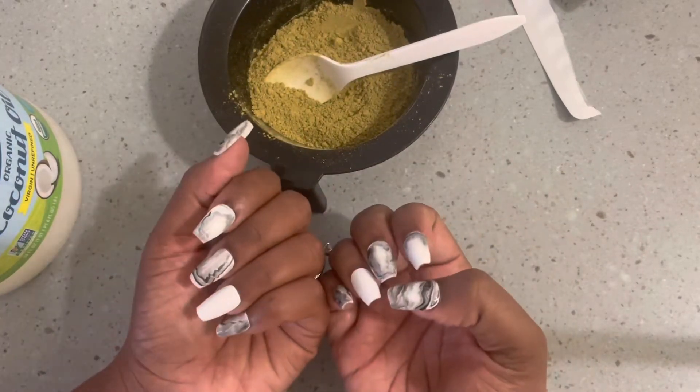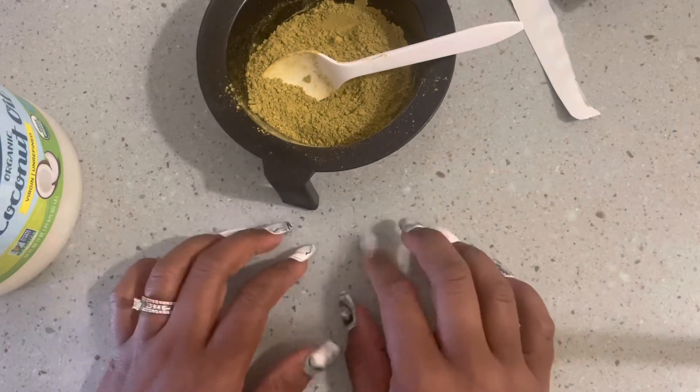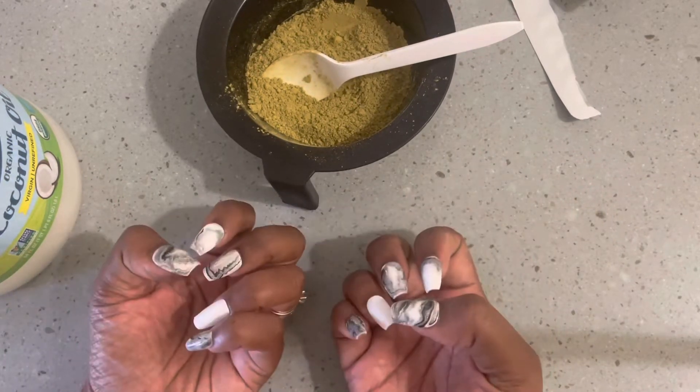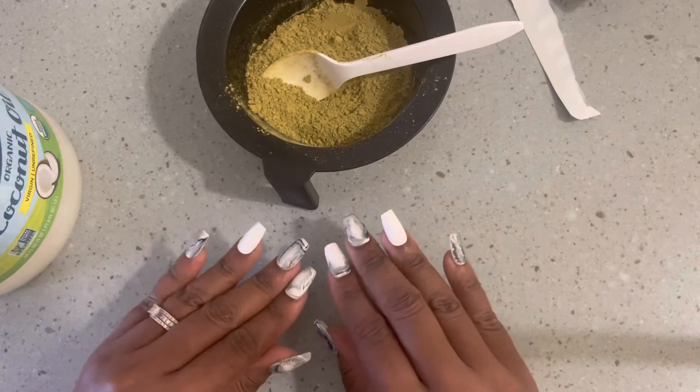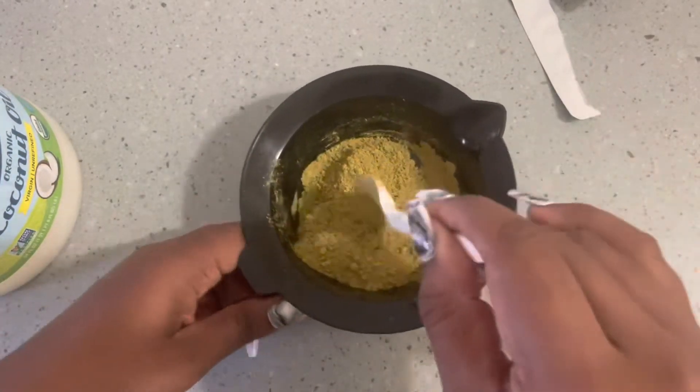Can we just take a moment to look at my nails? These are press-on nails — handmade press-on nails with materials from Walichi Cosmetics. I'll leave the link to the website down below.